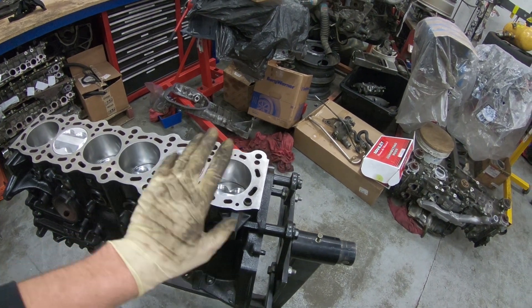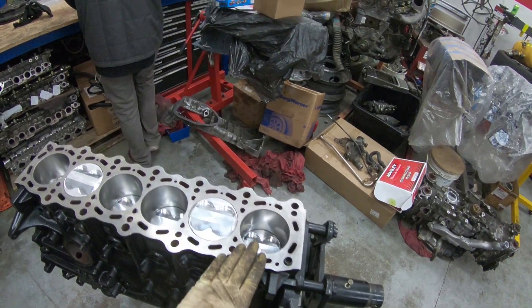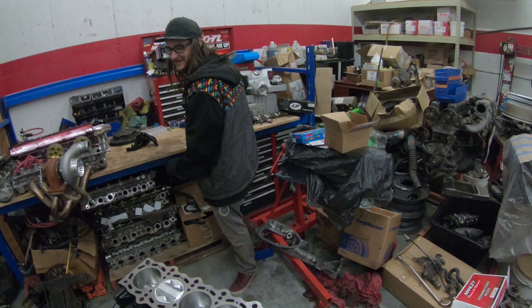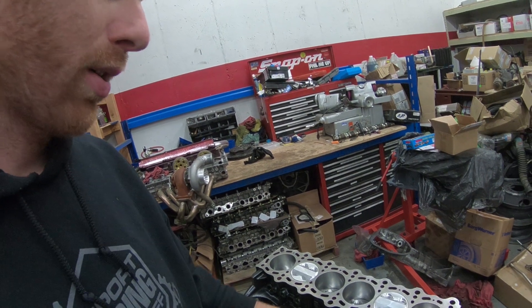What I'm going to do is throw a head gasket on without copper spray. Normally I use copper spray on gaskets. I'm going to put a dry gasket on. I'm not going to completely torque it down — I'll probably put it in at like 30 foot-pounds, just enough to squish the gasket a little bit.